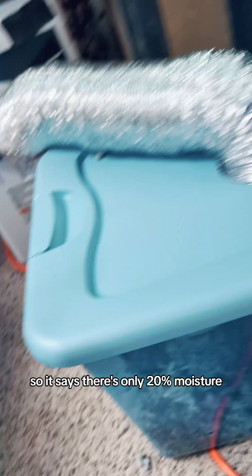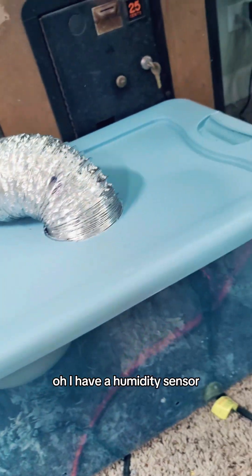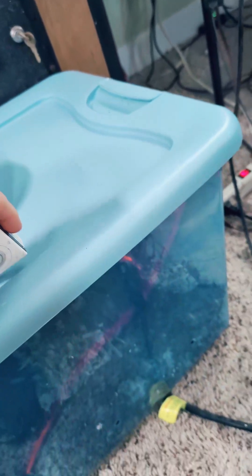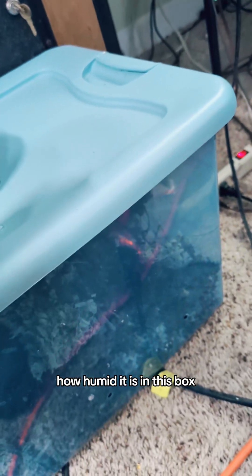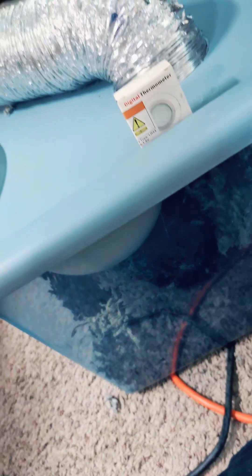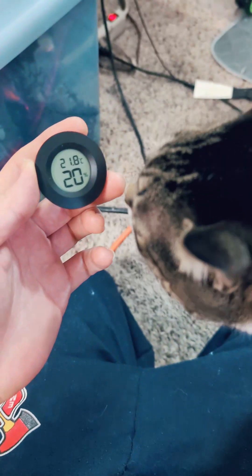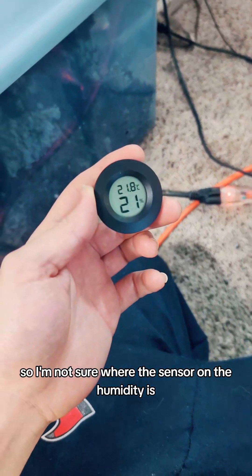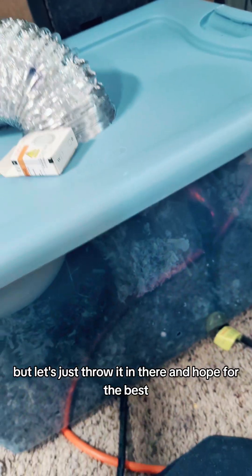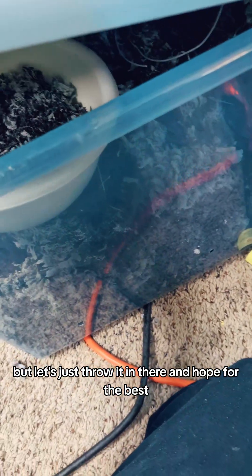It says there's only 20% moisture — I don't know where that's getting it from. Oh, I have a humidity sensor, I should put that in there. This is a humidity sensor, digital thermometer. So this will be able to tell me how humid it is in this box, which means this should be a dehydrator now that sucks all the moisture out of the bits. I'm not sure where the sensor on the humidity is because it says 20% and that thing says 20%. But let's just throw it in there and hope for the best.